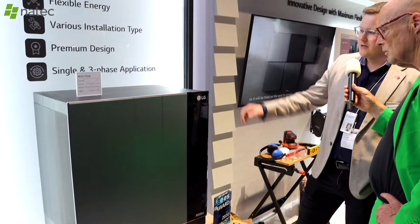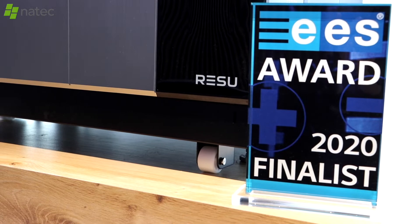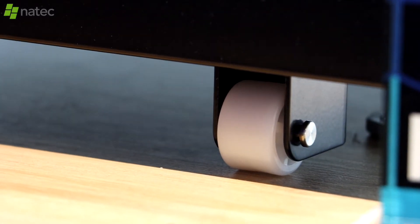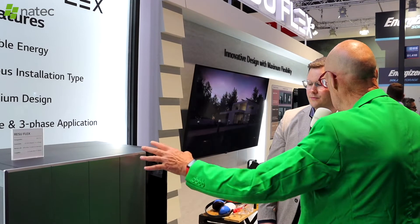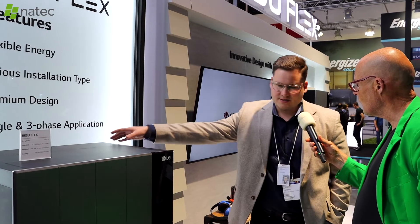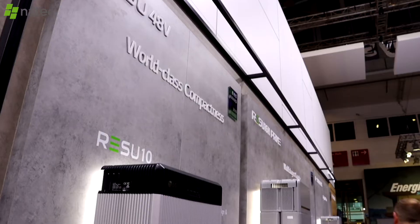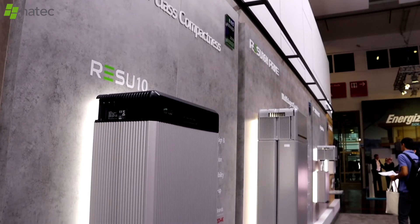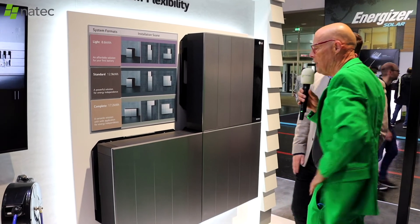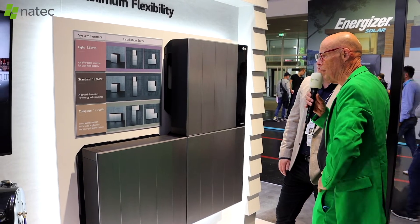Each module weighs about 84.9 kilograms, and the system is completely mountable on wheels, so we can push each module into the basement or garage for easy installation. The configuration you can see right here has a capacity of 8.6 kilowatt hours, and you can scale them up by mounting additional units in front of each other. Here we see the full range of flexibility — combining from 8.6 to 17.2 kilowatt hours.